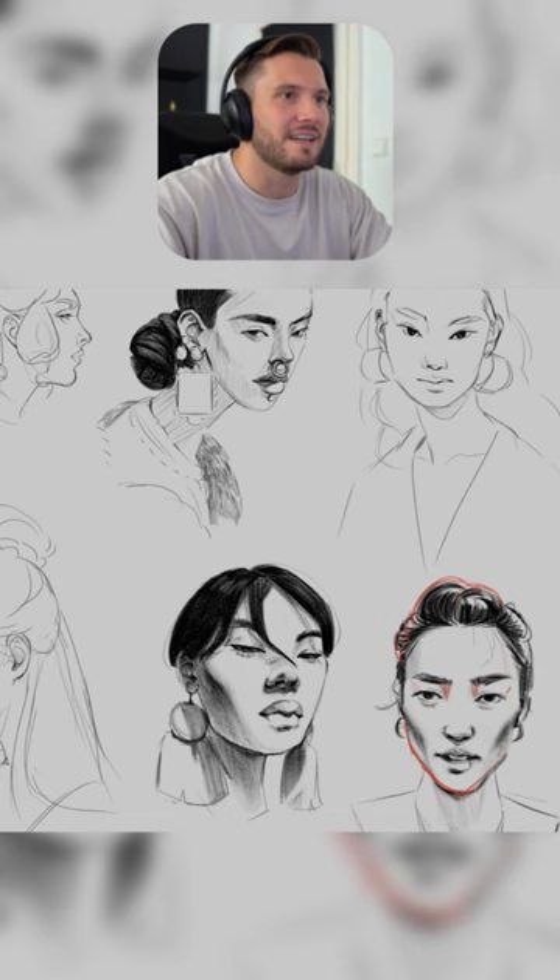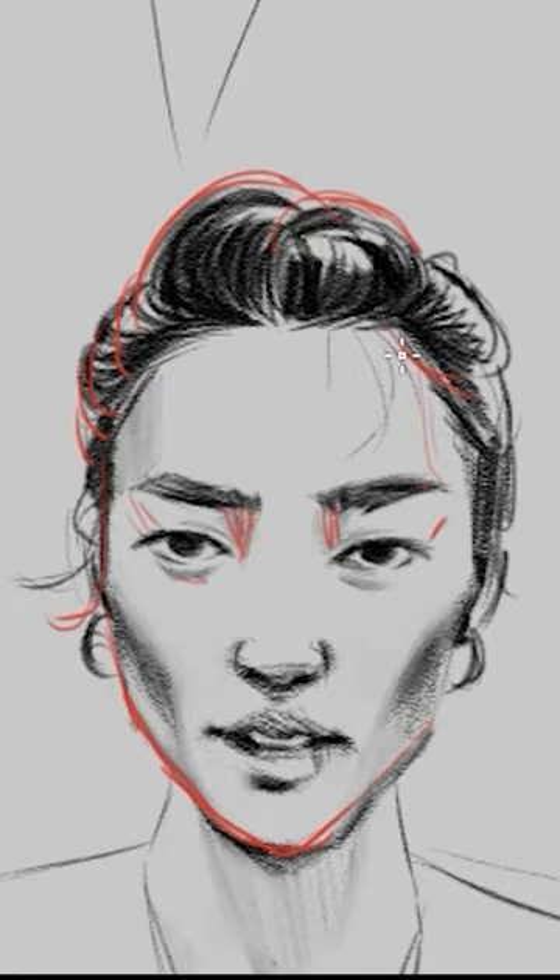If you just keep gravitation in mind, you will never have a problem drawing flat hair again.